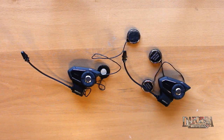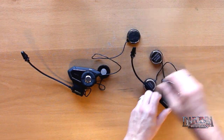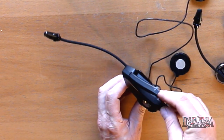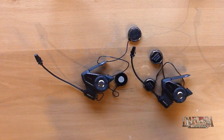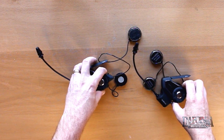The new technology we're hearing so much about with the Sena 30k is mesh intercom, but what is mesh intercom? Mesh intercom allows users of 30ks to connect automatically. In order to enable mesh intercom, you must first put up the mesh intercom antennas. Underneath this antenna you'll see a button — this is the mesh intercom button — and in order to enable it and turn it on, you simply tap it for one second.